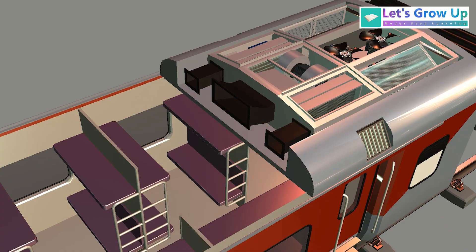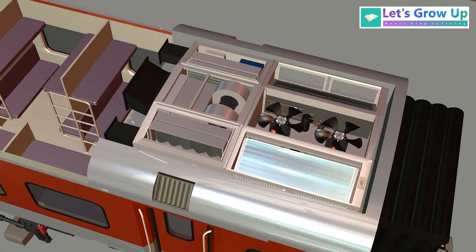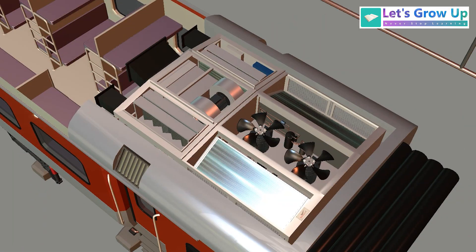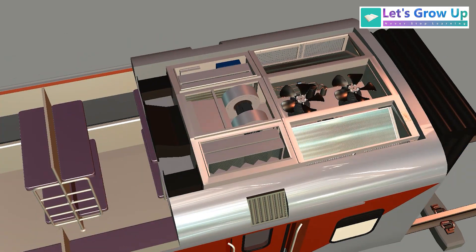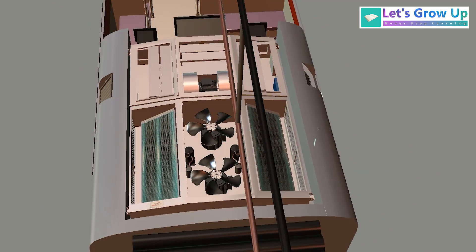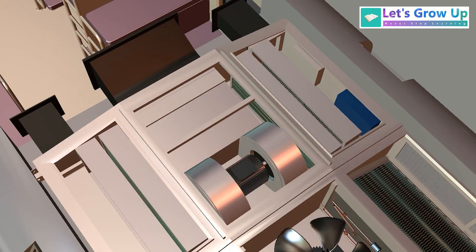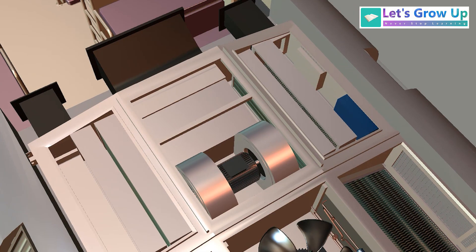This AC works based on the refrigeration process — similar to a refrigerator. You can see the condenser on both sides here, with the internal condenser fan on both sides. There is also a compressor on both sides. Then in the middle portion you will see the blower, the blower electric motor,